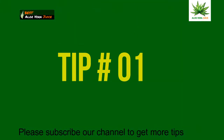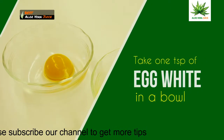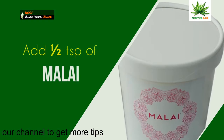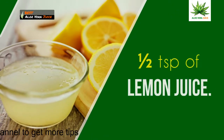Tip 1: Egg pack. Take 1 teaspoon of egg white in a bowl, add half a teaspoon of malai and half a teaspoon of lemon juice.